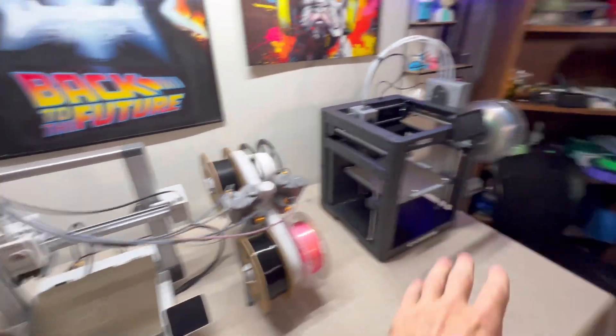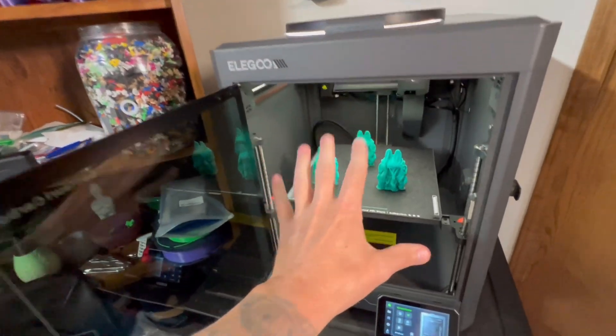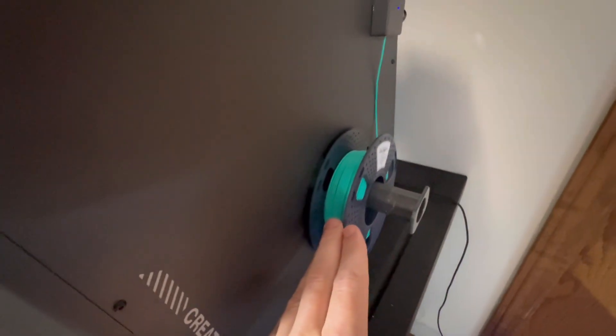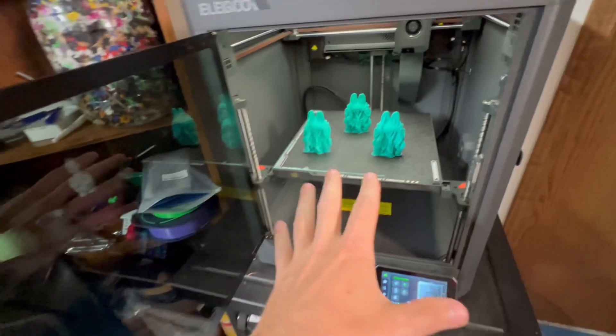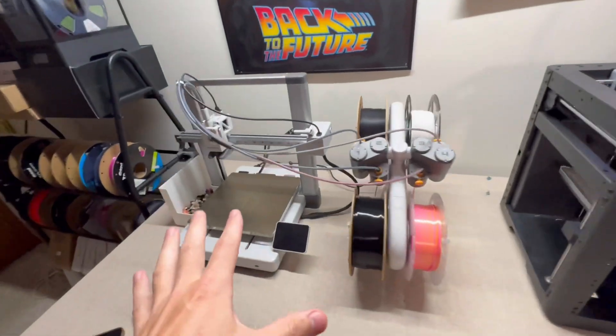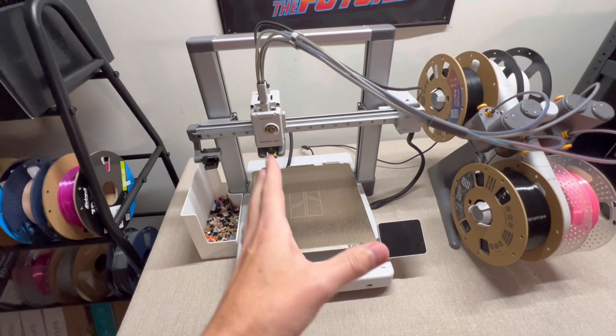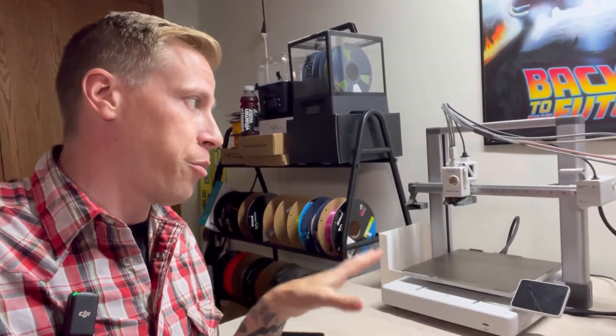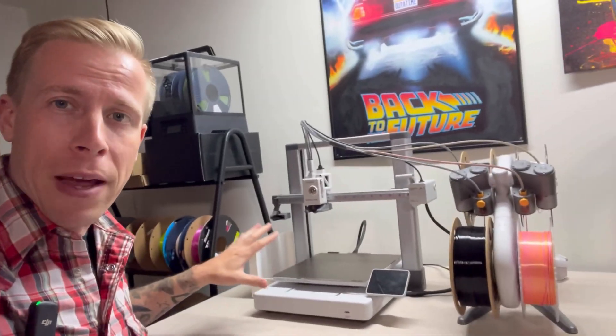Another huge difference is the Centauri Carbon is an enclosed printer, so we can do temperature-controlled 3D printing, which is huge for people looking to print certain materials. But if you're sticking to the basics and don't need temperature control or enclosure, the Bamboo Lab machine does its job. I've also heard feedback about people with cats messing with their printers — that's where the enclosure helps. Though you can get enclosures for the A1 for about 30 bucks — like a big greenhouse with a giant zipper.